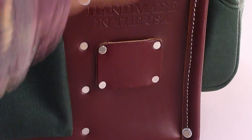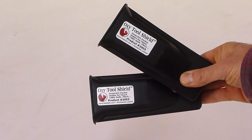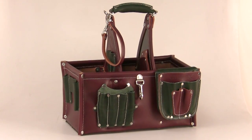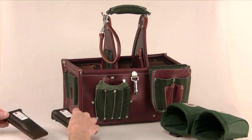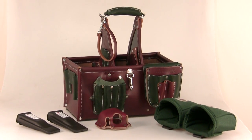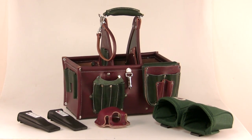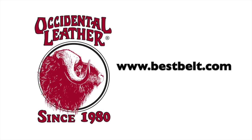You also get a removable tape pocket — just clip and go! With all these features, throw in a second tool shield! You get the Stronghold 5588 Master Carpenter Case with two clip-on fastener utility bags, two Oxy tool shields, the clip-on tape pocket, comfort grip leather handle, and it's all made with the highest quality leather right here in the USA. Visit bestbelt.com for more information. Dealers are standing by.